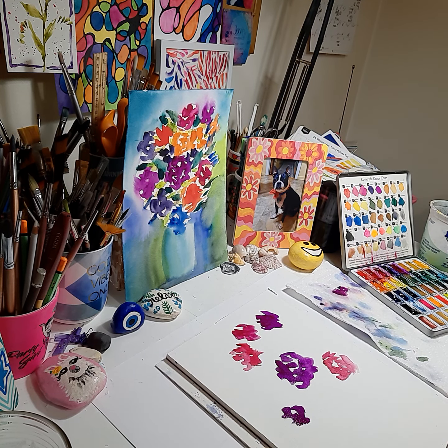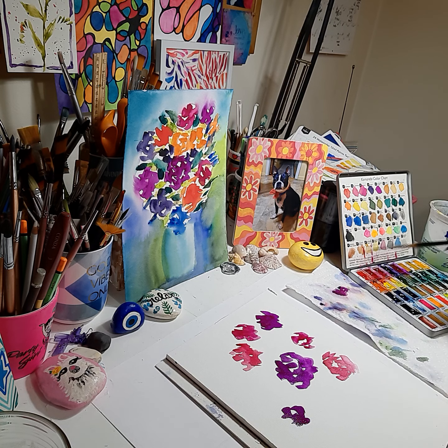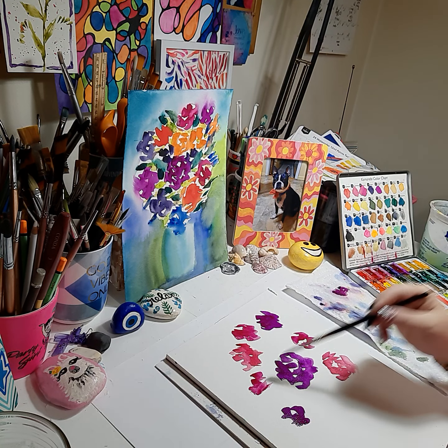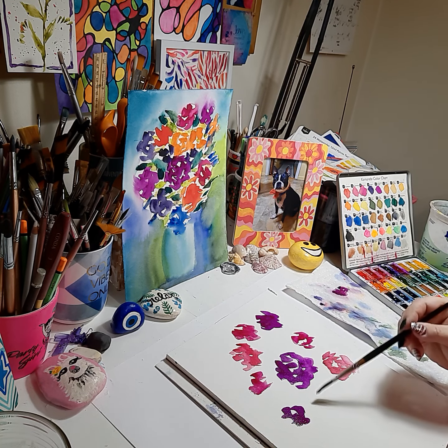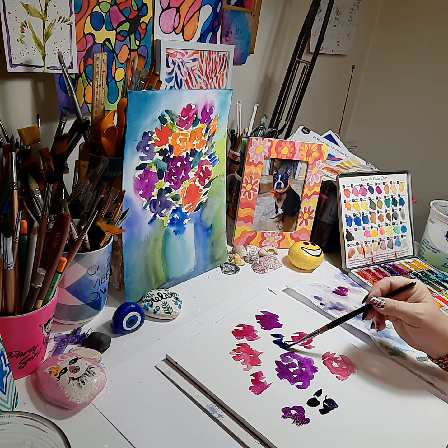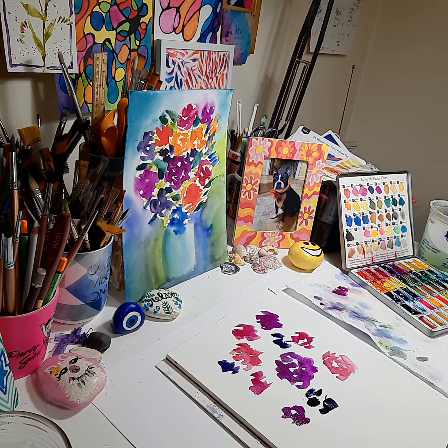Here's another flower now I'm doing in my shardy scala. Just do some buds here and there, one over here. Now we're going to go into our dark colors — violet. We'll put violet here, a little bud here.